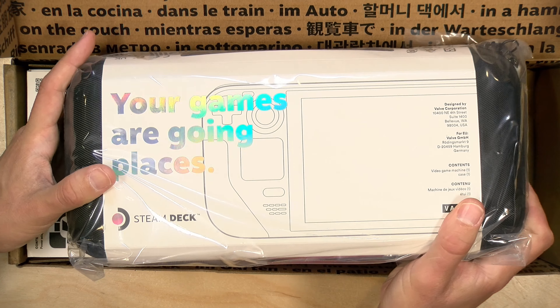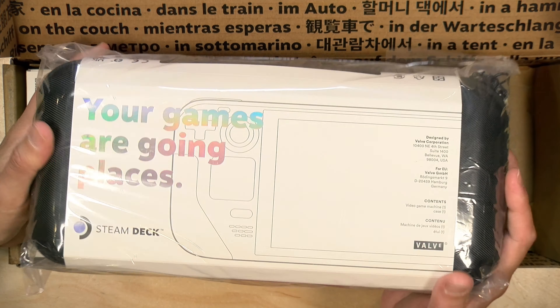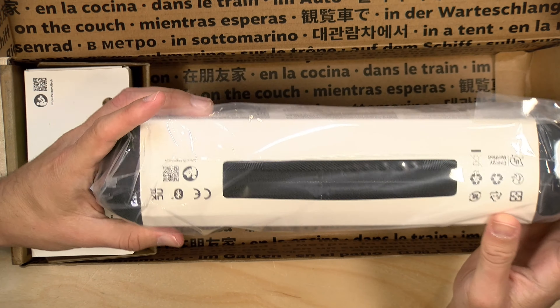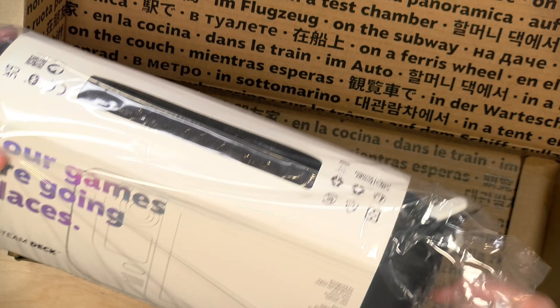I went with the 512 gigabyte version, which has the nice etched display on it. This was ordered on day one, but I got tied up in all of the order processing issues they had, and I ended up at the back of the line.